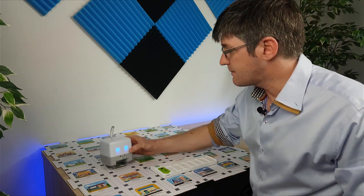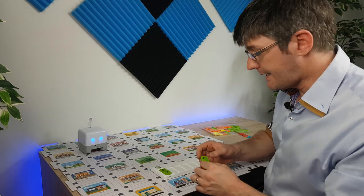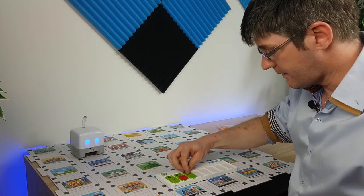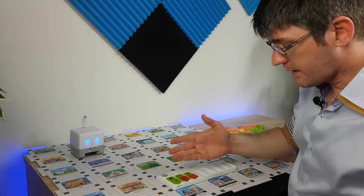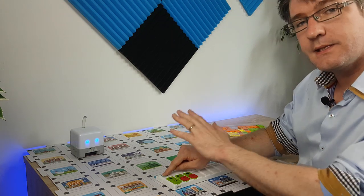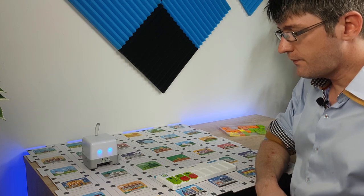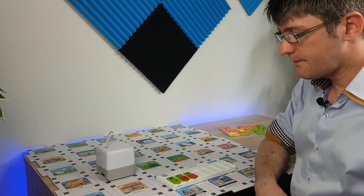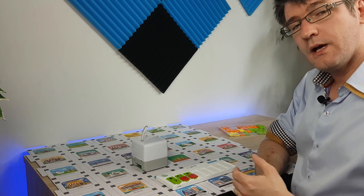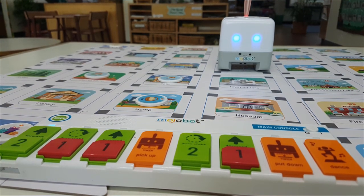MojoBot makes a small movement before going forward because it's actually looking for the squares, which help it navigate and prevent steering left or right. Let's move MojoBot back to the sports complex and add a second tag. We're going to turn left once and then move forward one more time. So the code now reads: forward two, turn left one, forward one. Let's send this to MojoBot and see what happens — it checks it's straight, moves forward two, turns left, and then moves forward one.